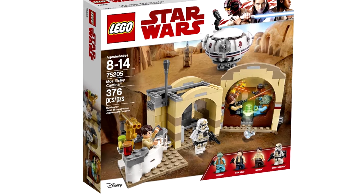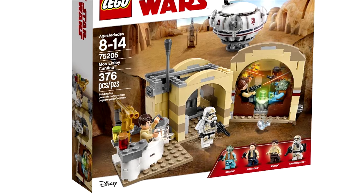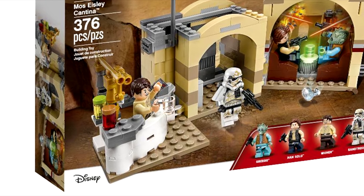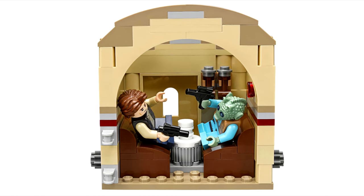The best part of the set is the inclusion of the bartender Wuher, a character that has never appeared in LEGO form. This gives me hope that if LEGO Simpsons ever came back, we'd get Moe, another bartender. Other than that, I kind of wish we got some of the Cantina band. They only appeared in the 2014 one and they're great minifigures.